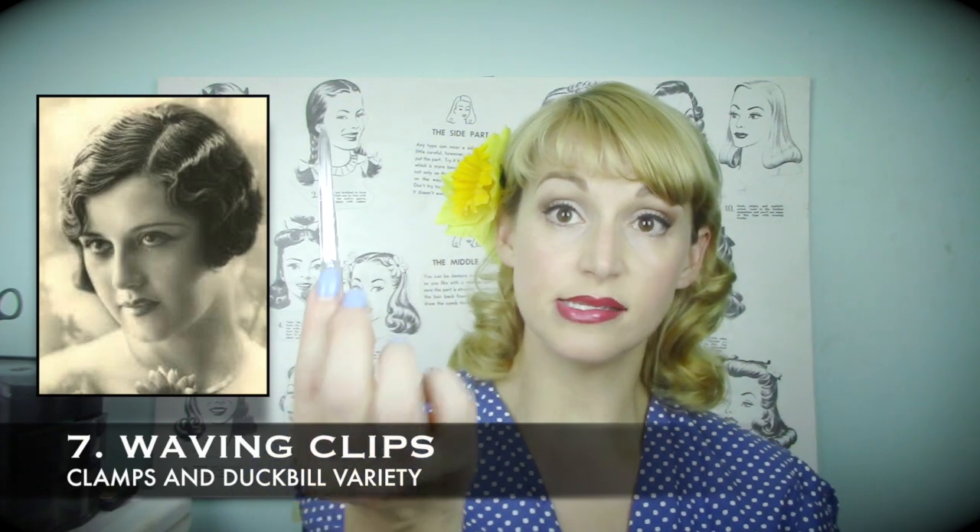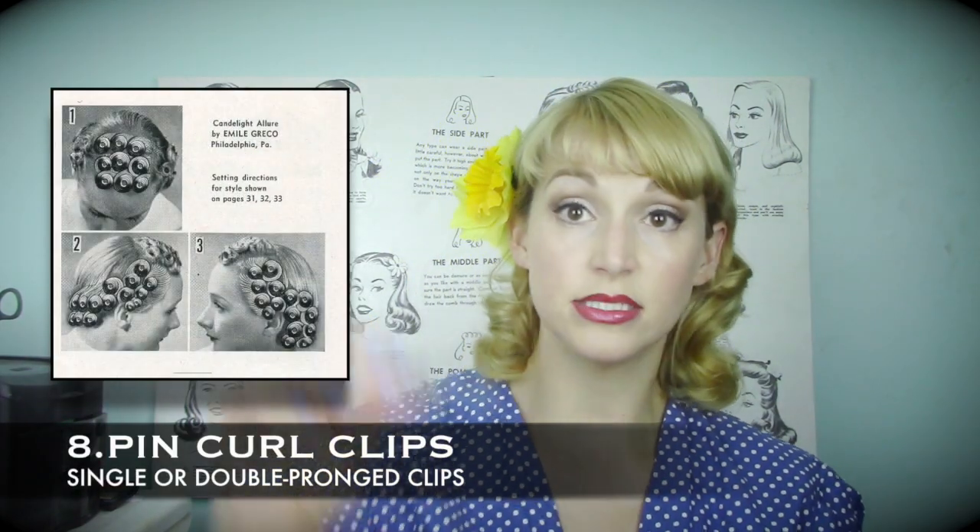Waving clips of different types are really useful. These long duckbill clips are excellent for bringing waves back in after you've brushed out a hot set or wet set — you can clip those waves back in place. You'll see me doing that in my Rita Hayworth tutorial. You can also create a finger wave look with ridges using waving clips, which is what's been used for years for actual finger waving. For pin curls, I strongly recommend double-pronged duckbill clips — they're the best I've ever found. You can also use the single-pronged style if you find that more helpful; it's really a matter of taste.